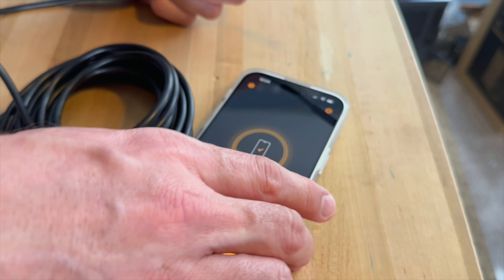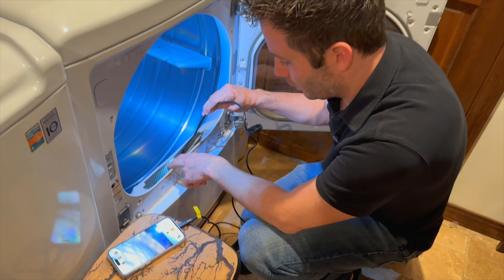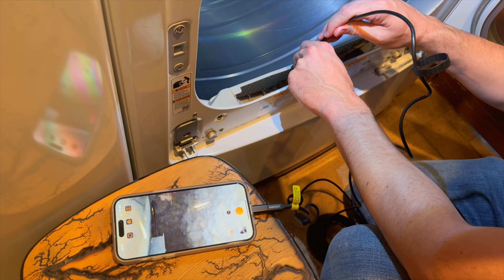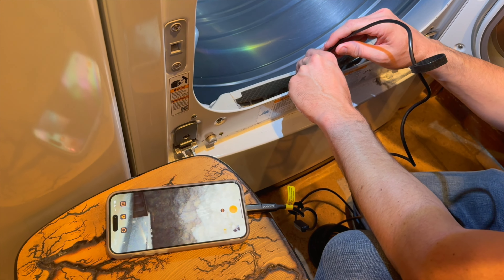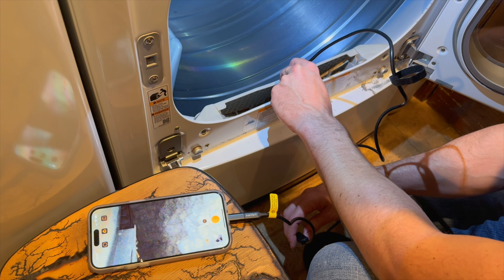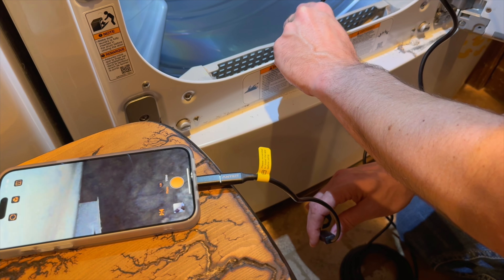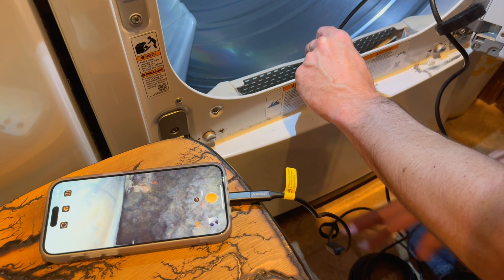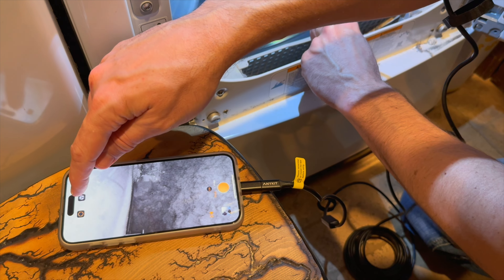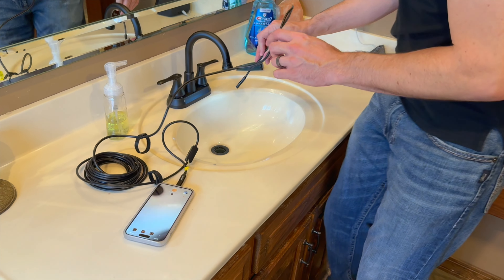One of the things you can do is use it to check a dryer vent. Going in here, you can see on the picture whether anything needs to be cleaned out — and clearly there is some buildup I was unaware of back in there. On the part that attaches to your phone, there's a dial that lets you adjust the brightness level up or down to help you see clearly what's inside. You can also switch to black and white if needed.